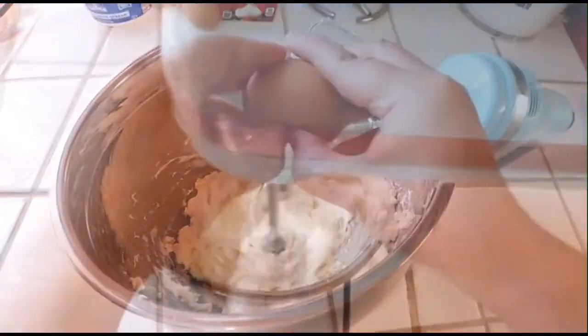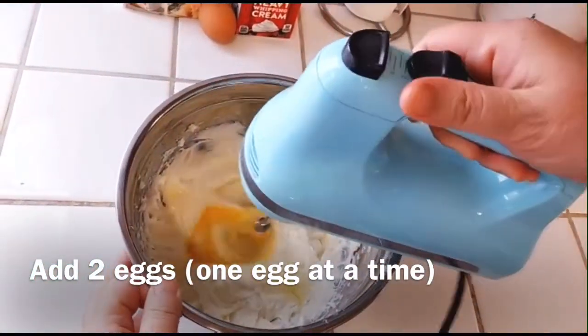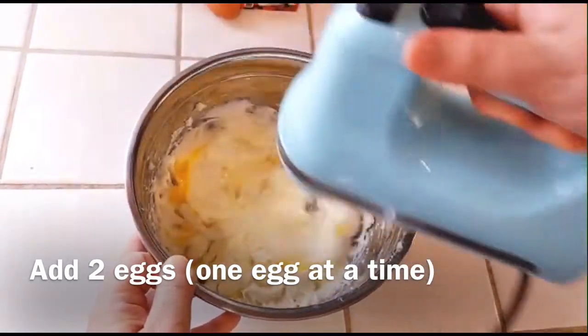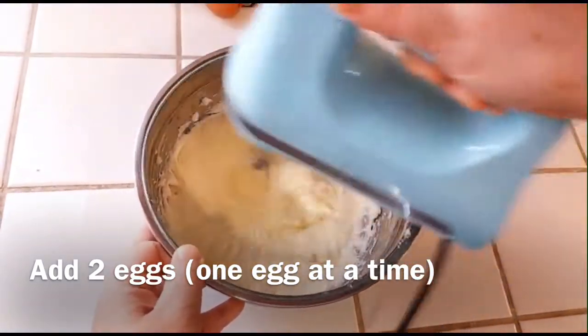At this point you can add two eggs mixed together with the cream cheese and sugar, but make sure you put one egg at a time. You want to see it all combined before you add the next egg. And keep mixing it until it's smooth.